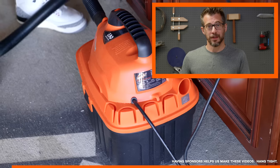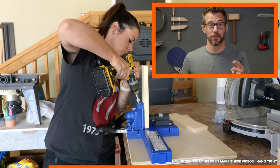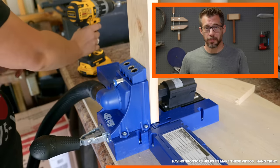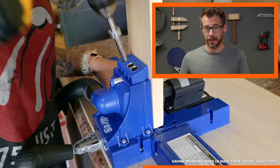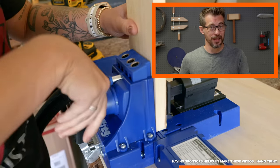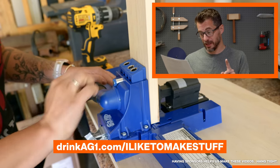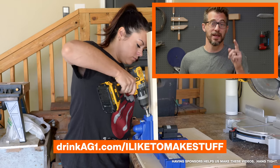This video is sponsored by AG1, a foundational nutrition supplement with 75 high quality vitamins, minerals, and nutrients. Bob mixes a cup into eight ounces of water first thing each morning — it tastes good and sets him up from a nutrition perspective. It helps with gut health, immunity, focus, and energy — like coffee energy without the caffeine crash. Go to drinkag1.com/iliketomakestuff. New subscribers get a free one-year supply of vitamin D3 plus K2 and five travel packets with their first purchase.